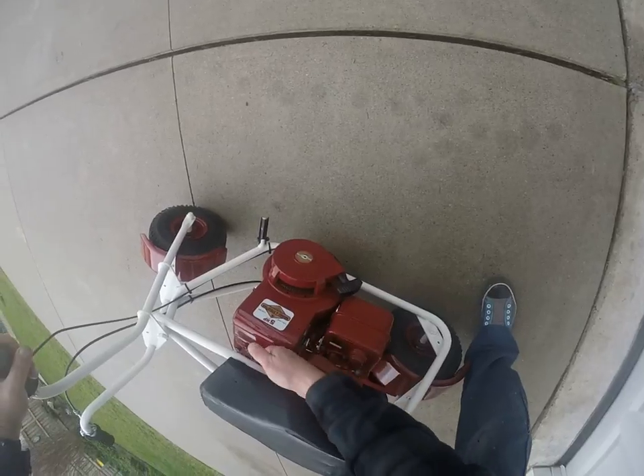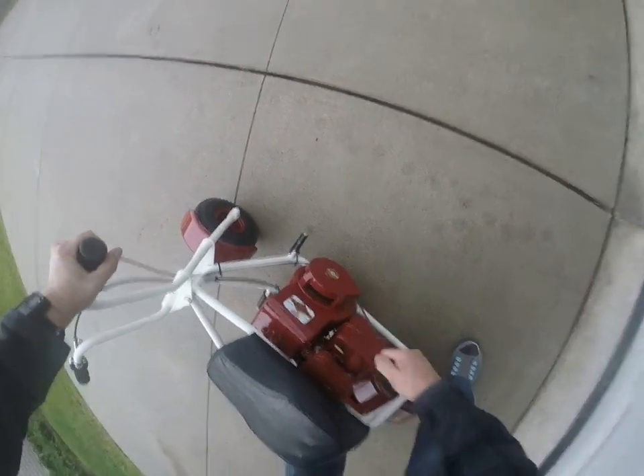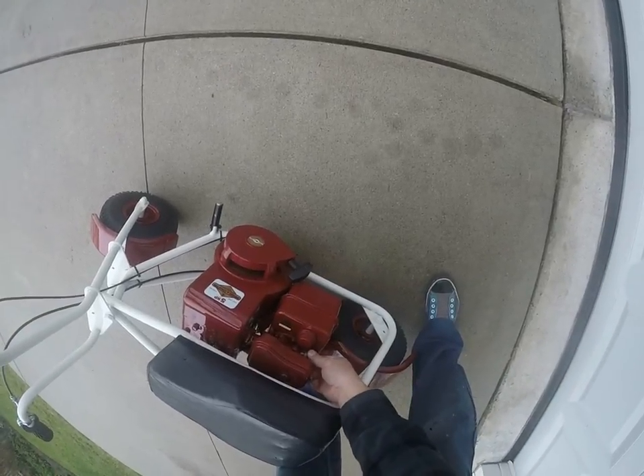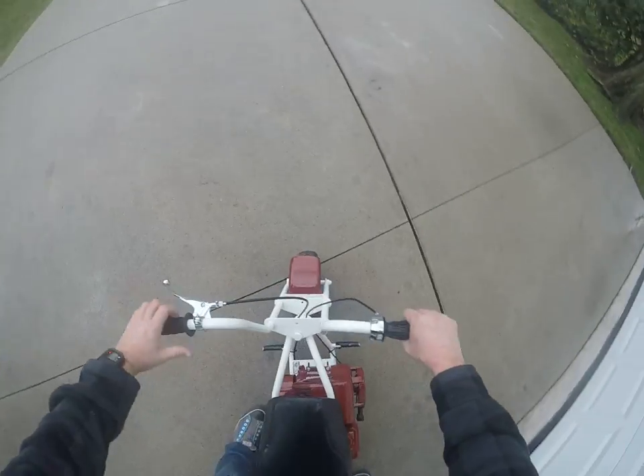I'll start this thing up and choke the thing off of the spark plug. Gotta let it warm up a minute.